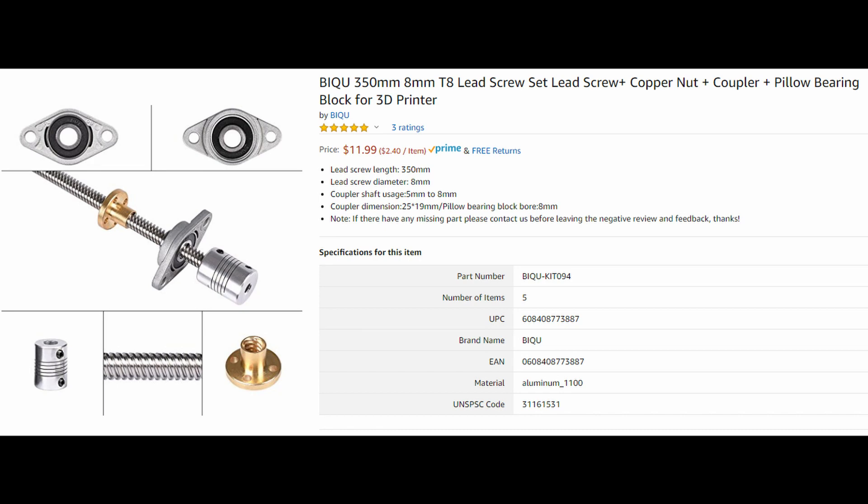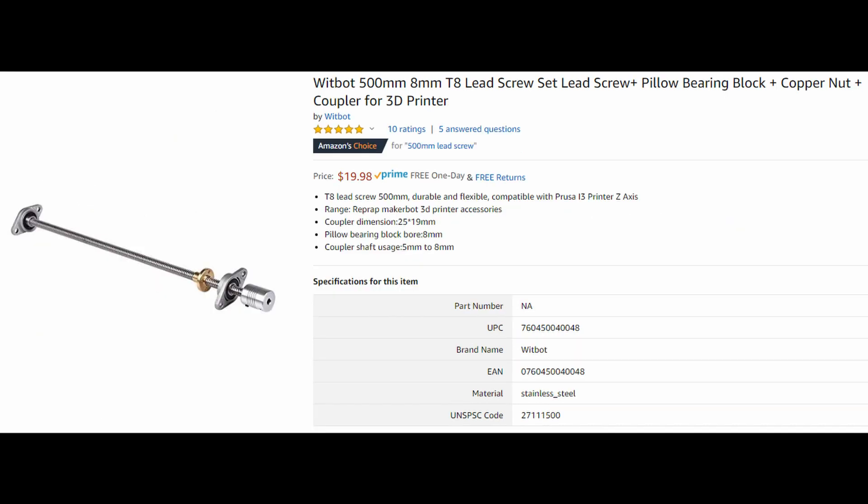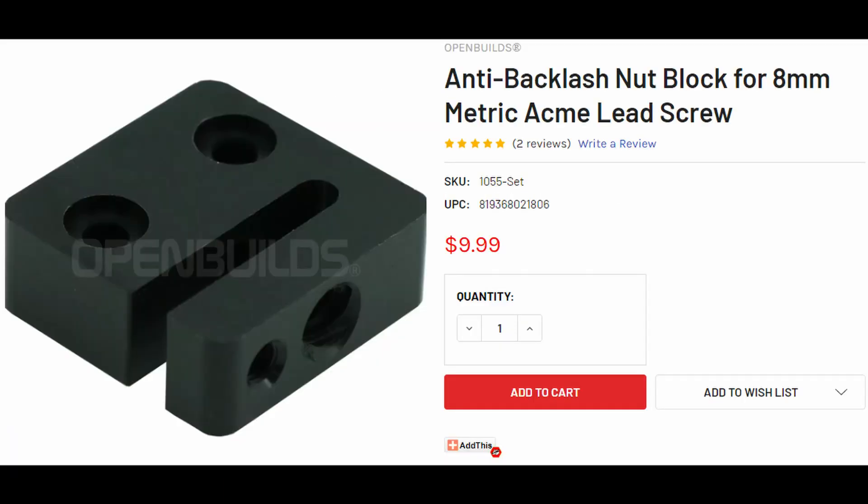For motion transmission I'm using lead screws — cheap 8-millimeter lead screws because they're inexpensive and work well enough. They're not as good as ball screws in terms of rigidity, but they'll do, and they're a little lower profile. I use two 350-millimeter lead screws and bearings for the y and z-axes, and a 500-millimeter lead screw with flange bearings for the x-axis. The bearings are what you'd call roller skate bearings — 8-millimeter bearings in flange mounts — and they often come with the lead screws. The key to using these inexpensive lead screws is having a good anti-backlash nut block. I use three from the OpenBuilds Part Store, and at $10 per nut block it's a reasonable price.